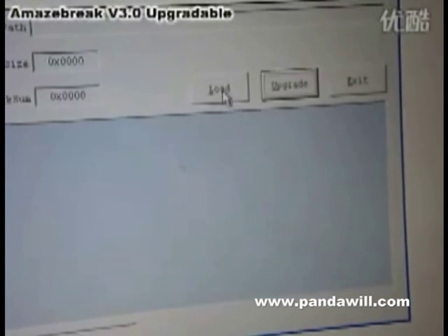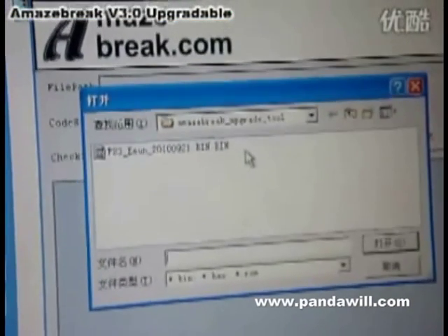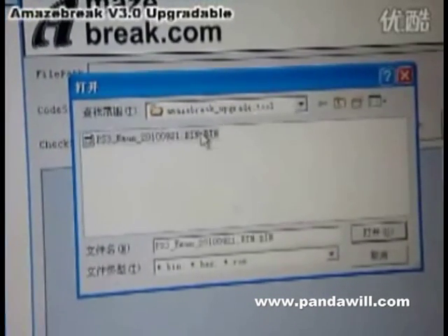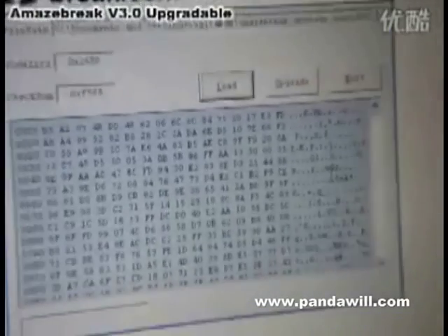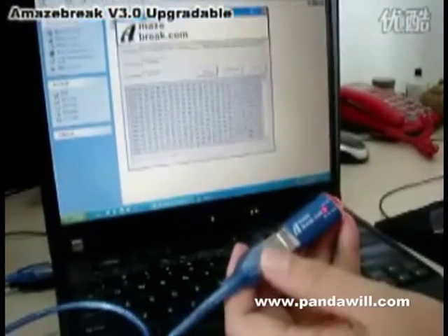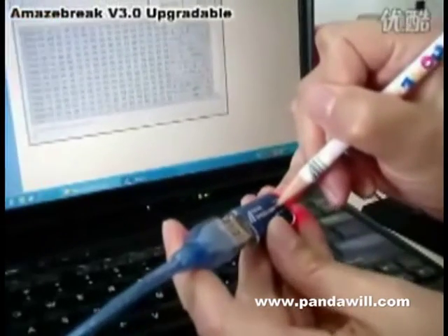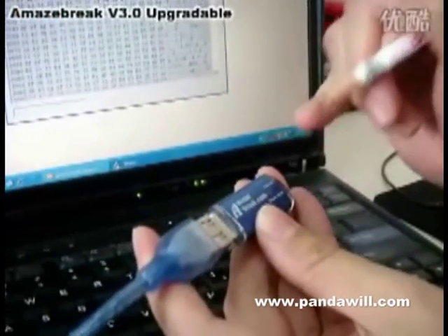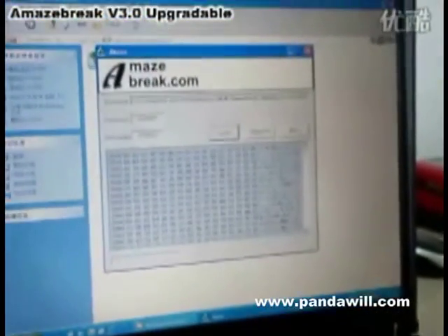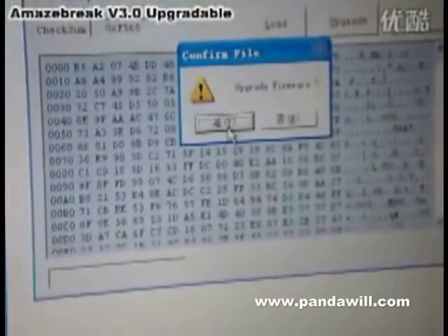Now let's click Load, and you will see the PC directly recognize the BIN format file. Then choose it and open. Now you need to press the upgrade button. You can see the red light is off, then we can upgrade it. Click Yes.